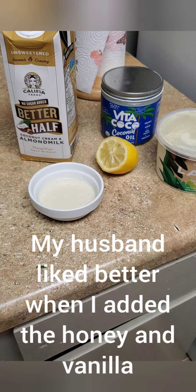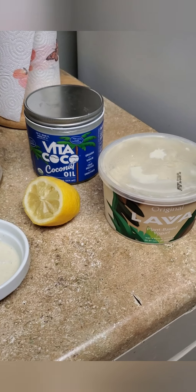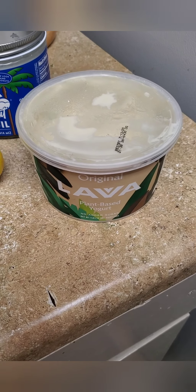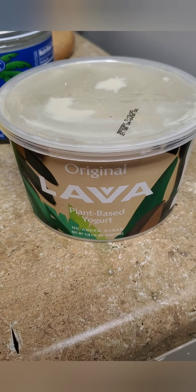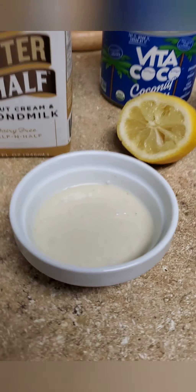I just made my cream with almond milk, coconut oil, and a plant-based yogurt, which is actually kind of sour tasting, and this lemon — so four ingredients. This would actually be better for something where you're wanting more of a sour creamy taste, but we'll see. This is what it ended up as.